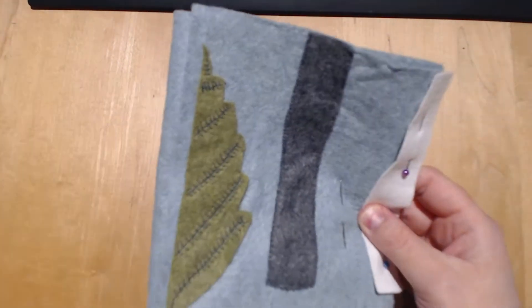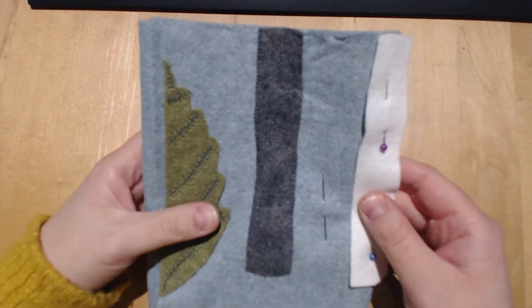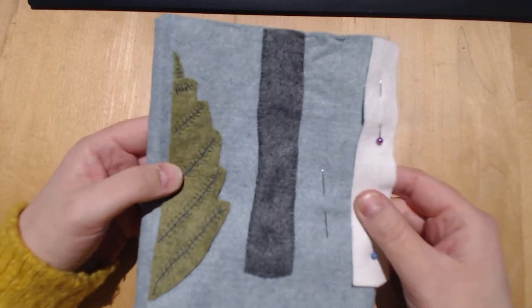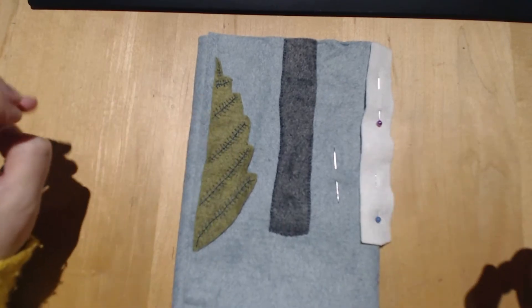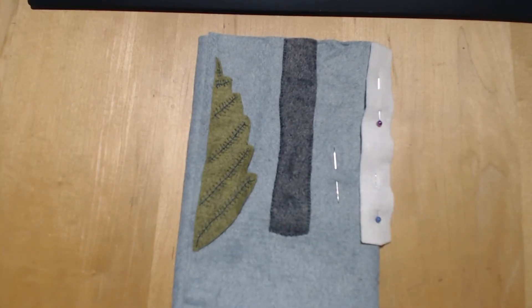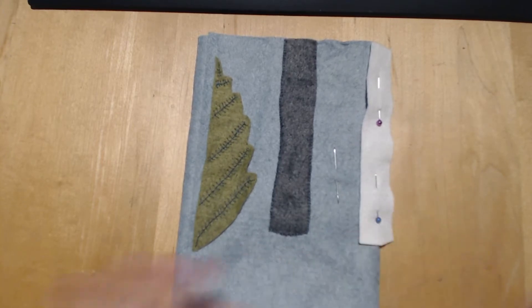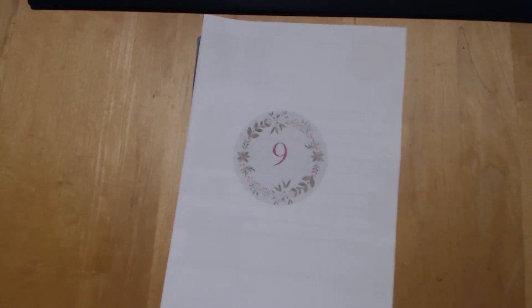I'm also in the middle of a small cross stitch project that I want to finish for Christmas, so it just depends what I decide to do this evening. I need to get the cross stitch project into the post — there's not much to do though, so I might be able to get that done and also make a start on the next piece. But for now, let's open day nine.